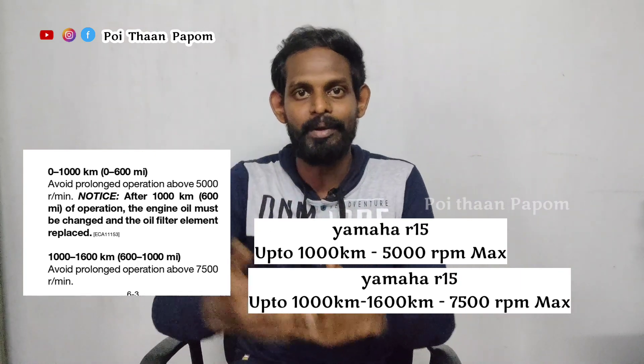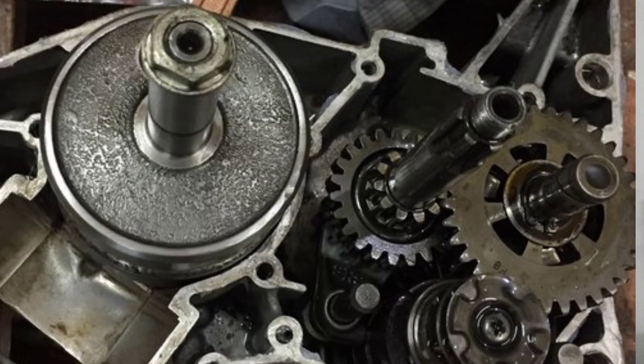You can see that the parts are hard and compact. The parts are not yet settled. The engine has a lot of pressure, affecting performance and mileage — that is your lifetime performance. That's why it's kept under pressure during the first 1,000 to 1,600 km break-in period.